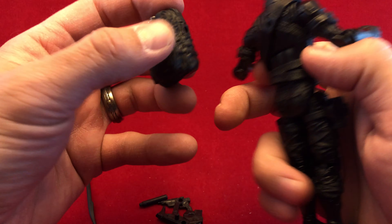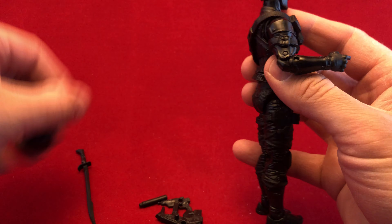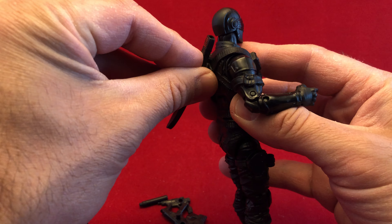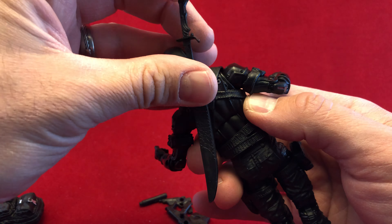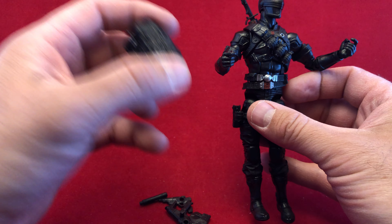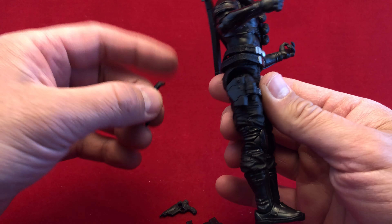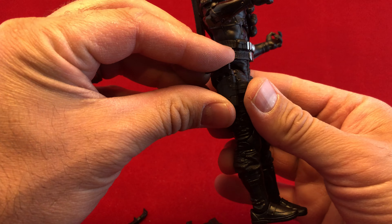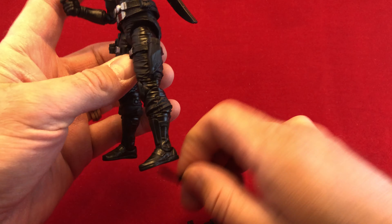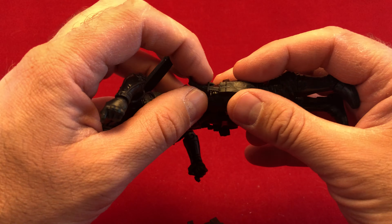Look at his equipment here. I never really pictured him as a big backpack guy — he's got one if you want it. I definitely picture him as a sword and sheath guy. Because I don't picture him eating a sandwich or unpacking his luggage or anything like that, so I don't think he needs the knapsack on the back. But he's got it if he needs it. You've got a holster on the leg. Oh my Jesus — it fits in there, and I love that.